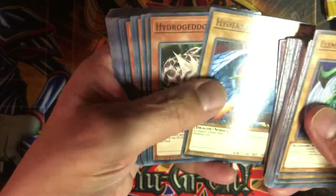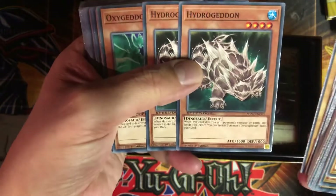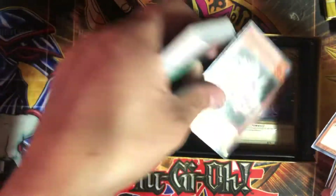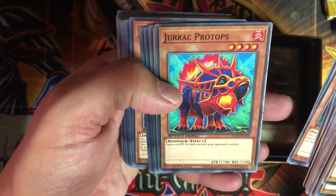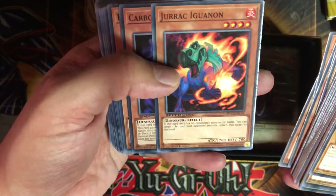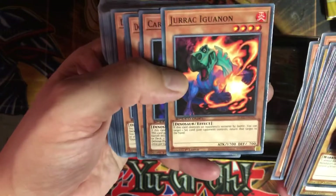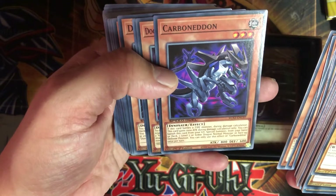Hyru Zenru — one of those cards you can't pronounce. Hydrageddin, so you get two of them because it special summons another copy. Oxygeddon. Jurek — what's he doing in here? He gains 100 attack points for each monster your opponent controls. That's why I like the Speed Duel concept — it kind of brings you back to old school Yu-Gi-Oh.